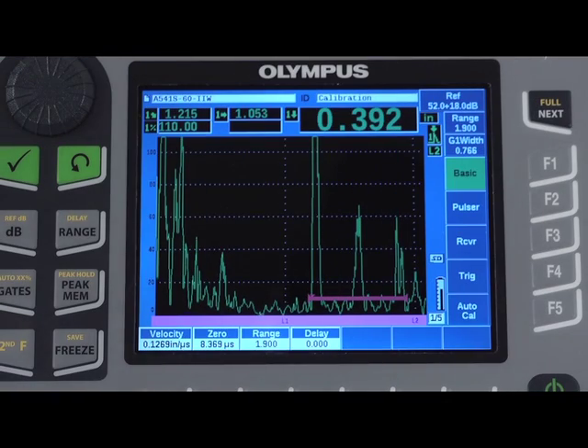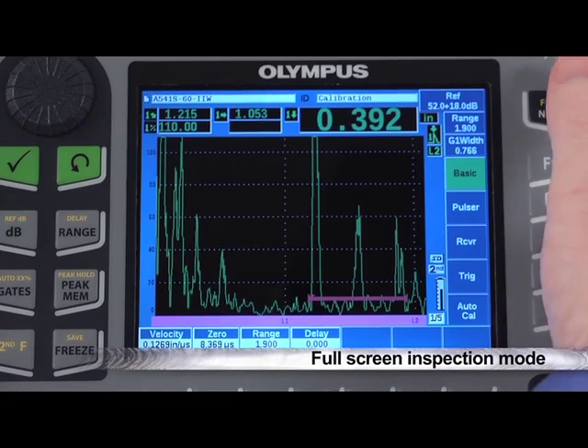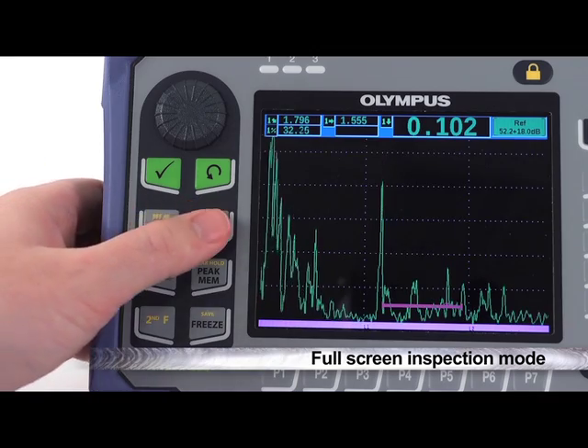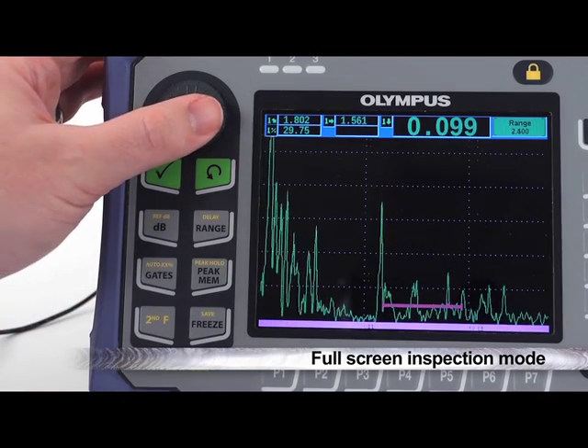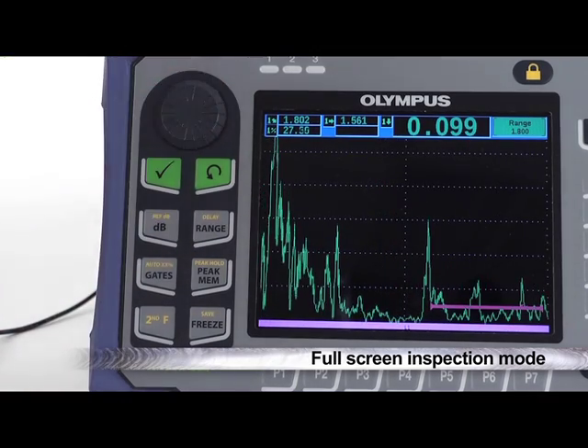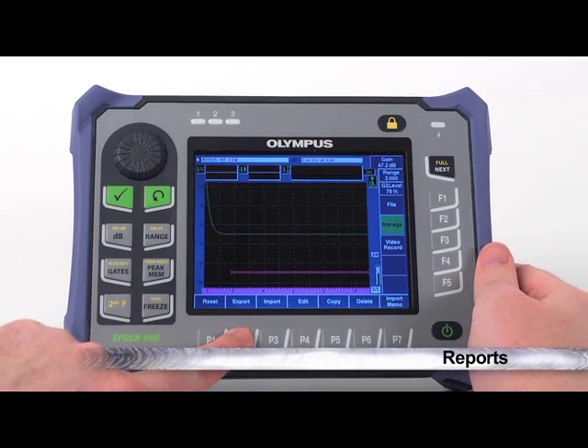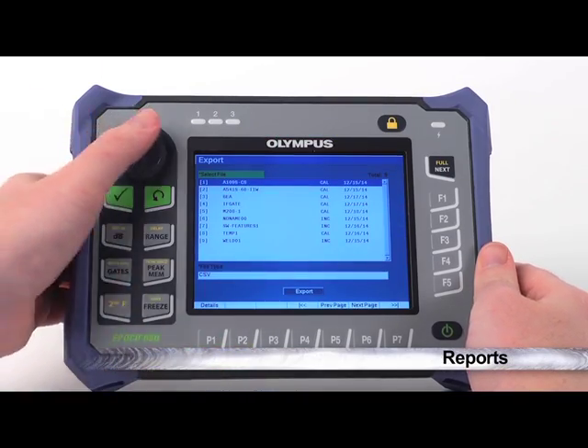The EPIC 650 allows optimal A-scan visibility during inspections through a full-screen inspection mode. While in this mode, the user still has access to all direct function keys and visibility to instrument measurements, without crowding the display with vertical and horizontal menus.